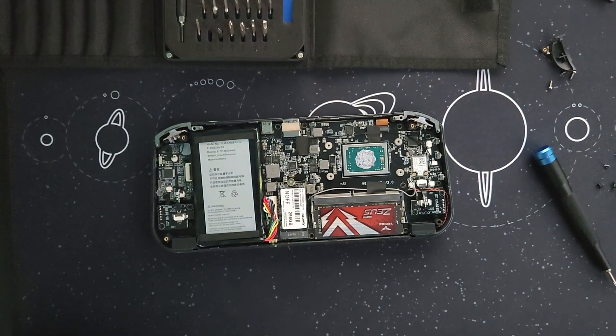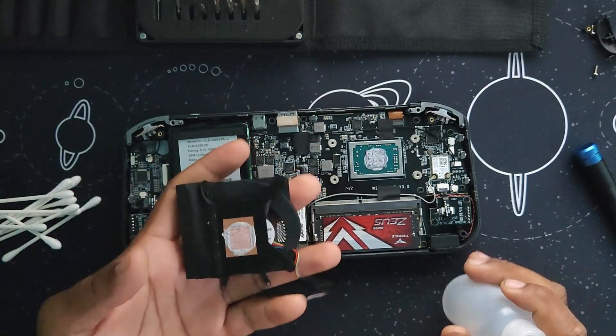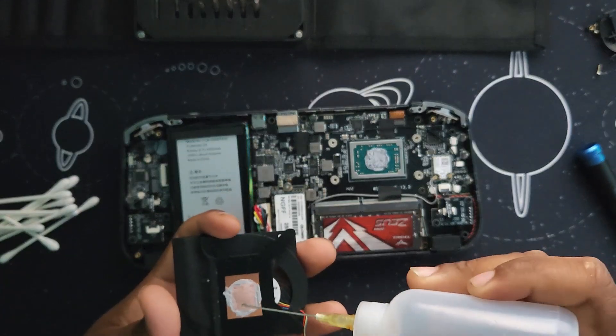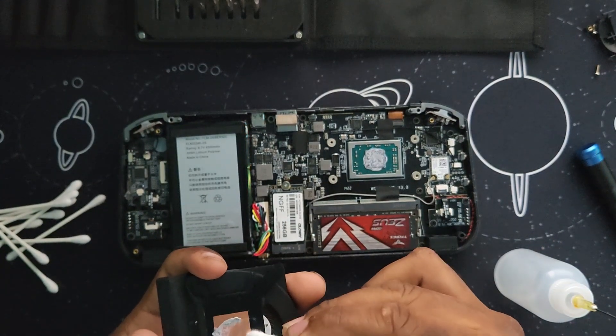Once you're done removing the fan, now you have to clean the old thermal paste. I'm using 91% alcohol to clean the fan and also the APU, and some Q-tips.